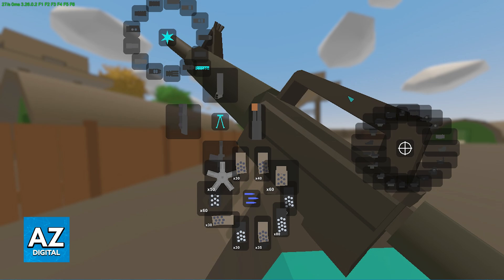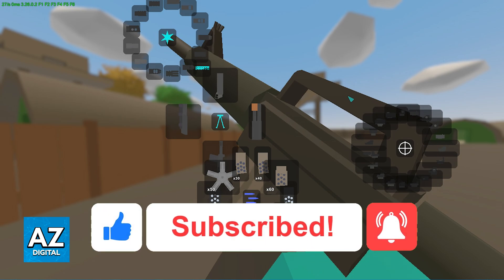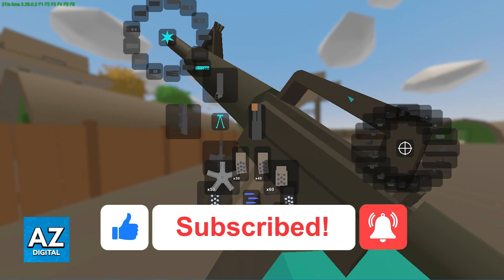I hope I was able to help you on how to equip attachments in Unturned on the PlayStation 4. If this video helped you, please be sure to leave a like and subscribe for more very easy tips. Thank you for watching.